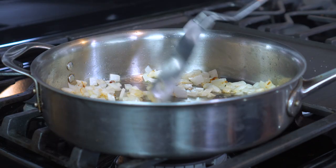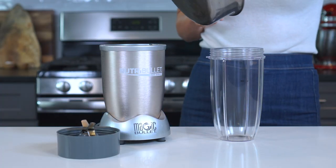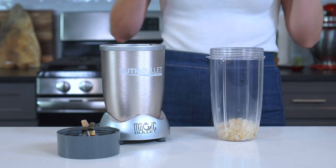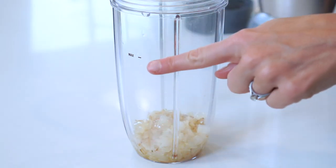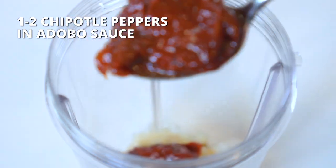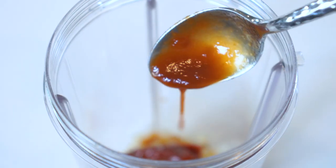Once that begins to caramelize, add the sautéed onions and garlic to a large Nutribullet cup or to the bowl of a food processor. Make sure you have plenty of room to add in the other ingredients. Next, add one to two chipotle peppers in adobo sauce, and don't forget to scoop out some of that delicious sauce.